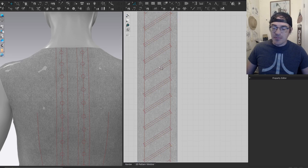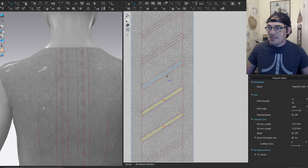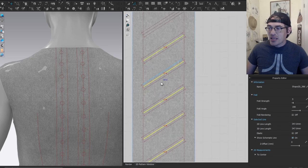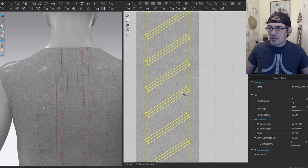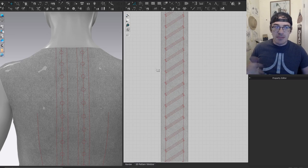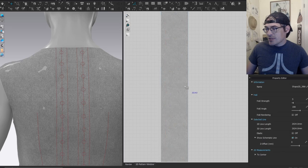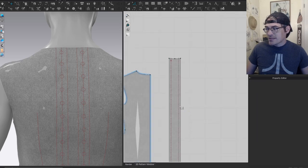The other problem with doing it in Marvelous Designer is you always need to delete the middle internal lines — you'll have to manually go in and delete them, a couple of extra steps. Now let me undo this for CLO and show you that process, which is actually much easier.